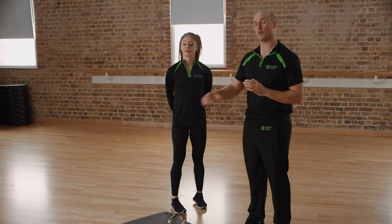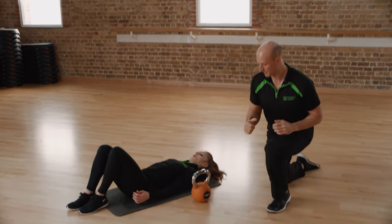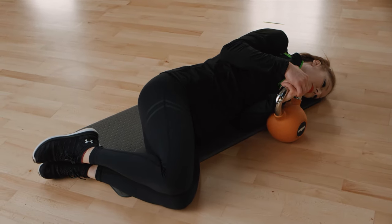Maria's done this before and she's going to demonstrate it with the kettlebell, but at home I would start by running through the technique a few times, start nice and light and build that weight up. We're going to get Maria to lie on the floor and grab hold of the kettlebell. You can do this without the weight, but just to start with we're going to demo with the weight.